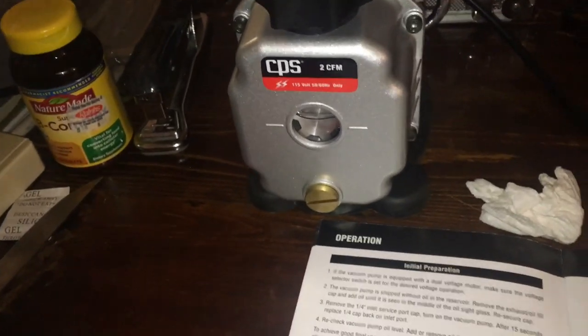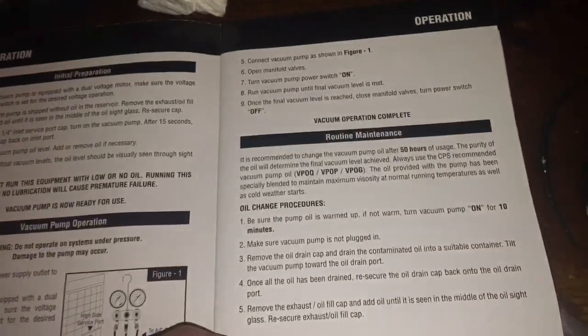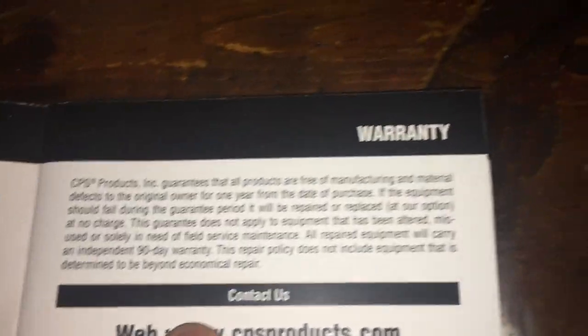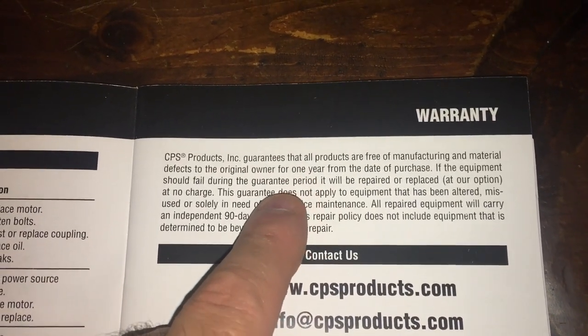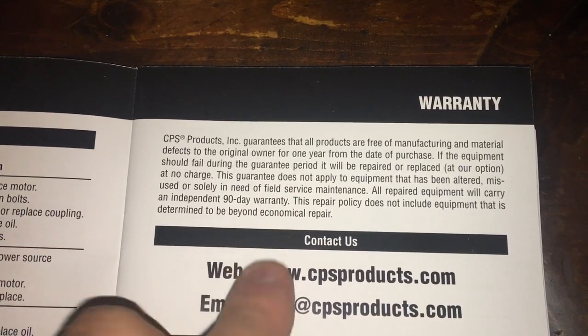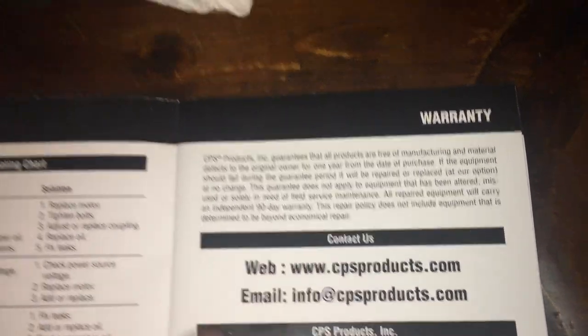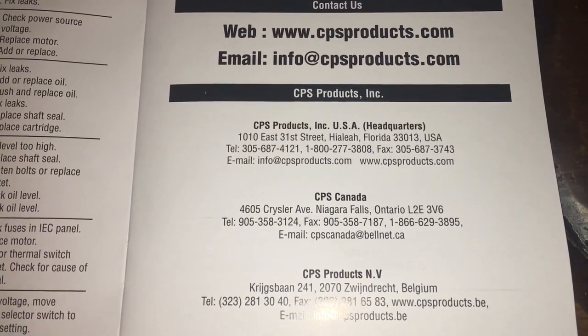You can return the used oil to places like O'Reilly's or Kragen. Now let's weigh this thing — see what it actually weighs. CPS says it's supposed to be 9.3 pounds, or 4.2 kilos. Their warranty is one year from date of purchase.